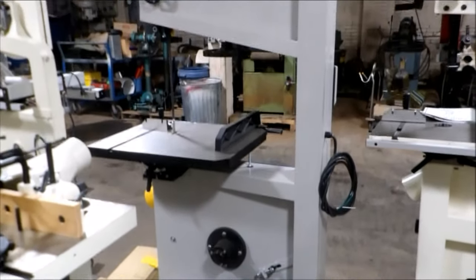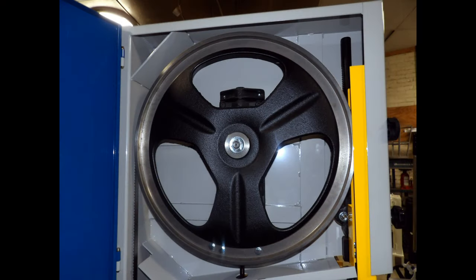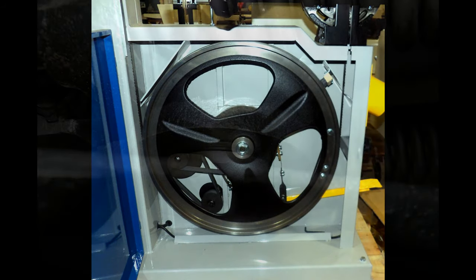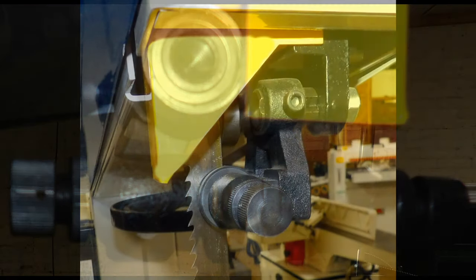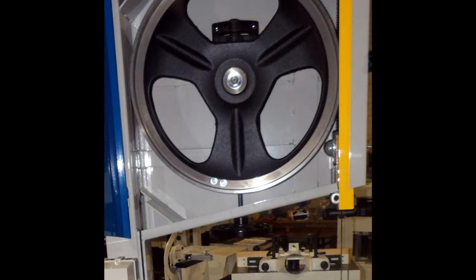Its welded steel European cabinet design provides high rigidity and smoothness of cuts. Cast-iron blade wheels with rubber tires are fully balanced and travel on quality sealed bearings. This saw features heavy-duty ball-bearing back roller guides, European-style side guides, and a rack and pinion system for ease and accuracy when setting the top guide.